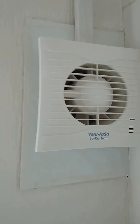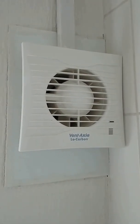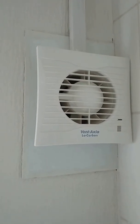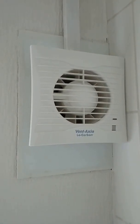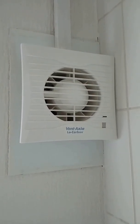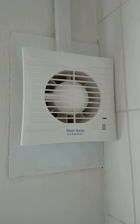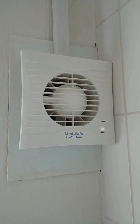I've just installed the Vent-Axia low carbon extractor fan for the bathroom. The reason being is I had a previous fan — it was just on a timer, it would run about five minutes after you turned the light off and then turn off. What was happening is it would remain humid after you take a shower; the walls wet, things wet, and we had quite a bit of mold growing which needed constant cleaning every few weeks.